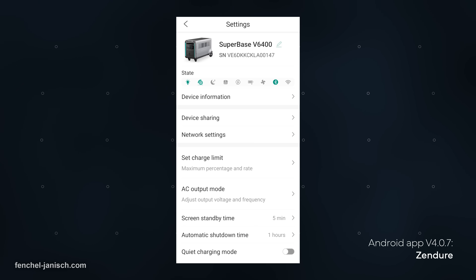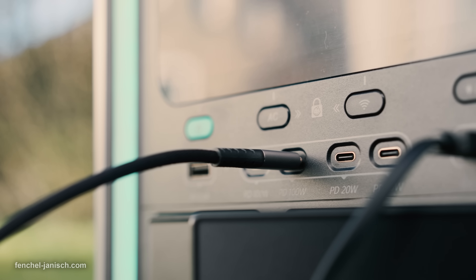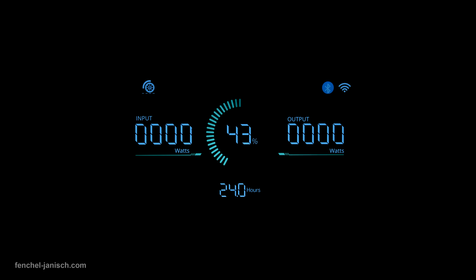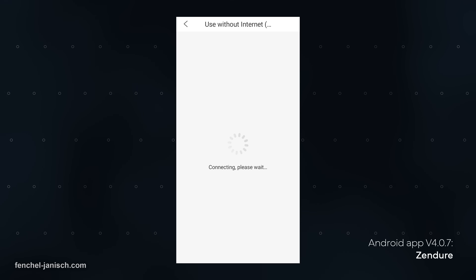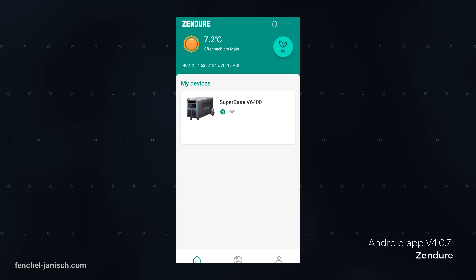Since most settings can be checked and adjusted in the mobile app, there aren't many buttons on the device itself, but the four buttons at the front are well integrated. The screen brightness is good for indoor use but can be hard to read when setting up the station outdoors. Since the app shows all settings in detail, it's best to use a phone anyway.